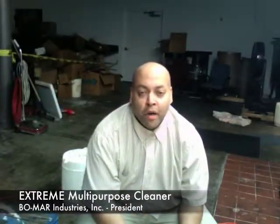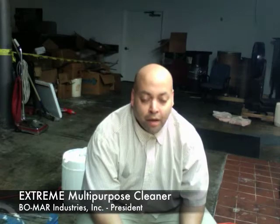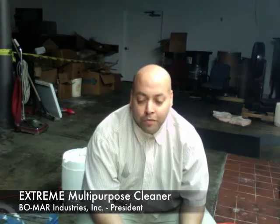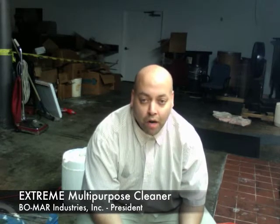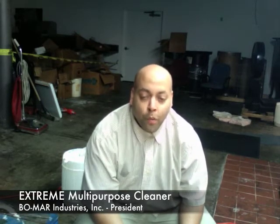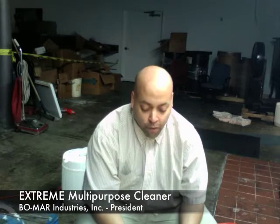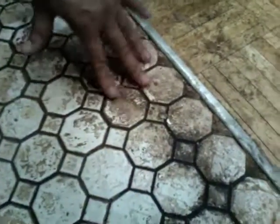Kyle Boone here again with Bomar Industries and the product called Xtreme. You've seen how the product reacts to soap scum, burned-on grease on a stove top, grease and grime on a porous concrete floor, and scuff marks and set-in stains on vinyl composition tile. What we're going to show you now is ceramic with really stubborn stains, and also a parquet wood floor. Right here you can see this is an adhesive — it's very sticky.